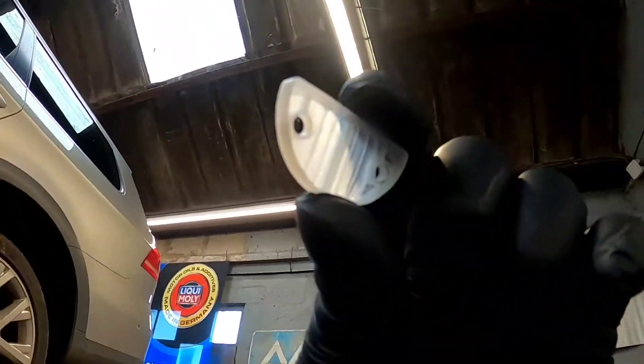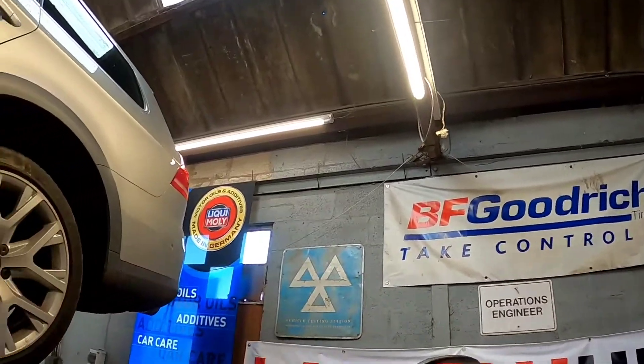And there we go, that is the filter looking like brand new. We'll get this put back on the pump and we'll get the other filter out.